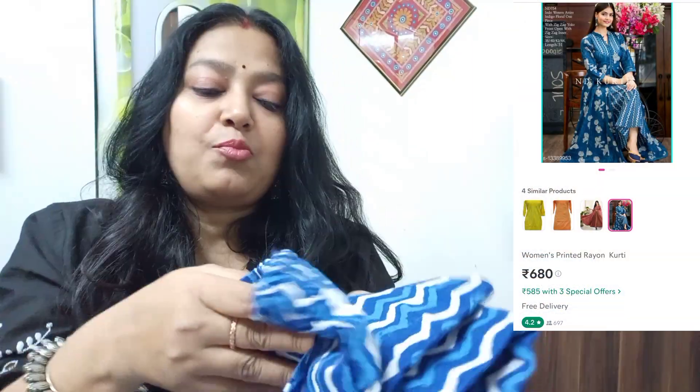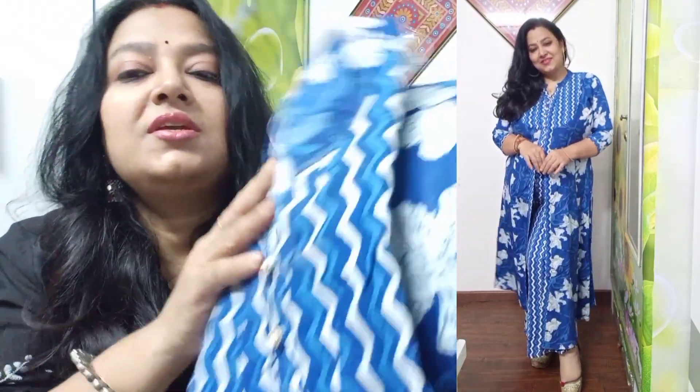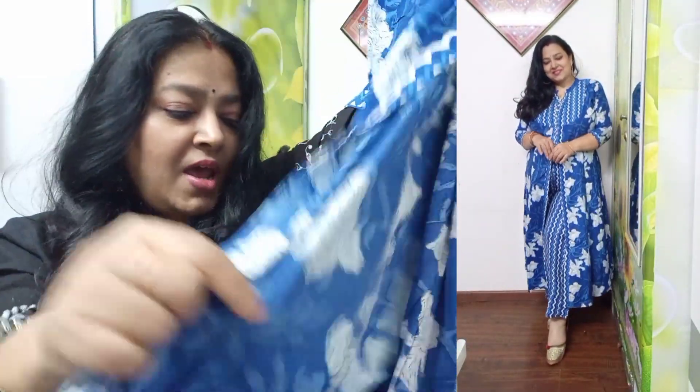This skirt comes with a pant in indigo print — perfect for summers. It is cotton and very nice. The fabric becomes like a plaza. You get a pair of elastic with this skirt. The neck is like a turned neck, just like a pet neck, and there is a very beautiful button. The sleeves have a high slit on top.